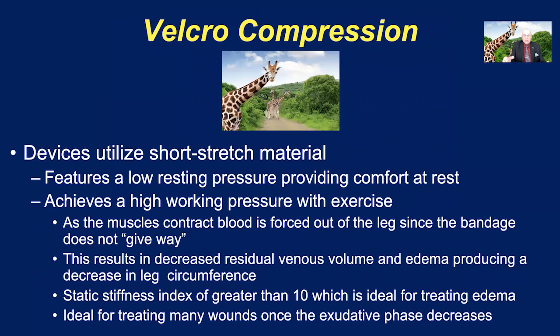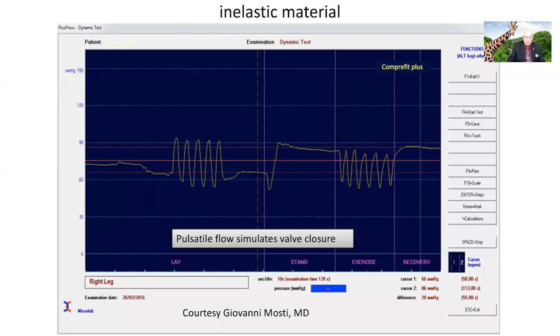Velcro compression devices utilize short stretch material, which features a low resting pressure providing comfort at rest and a high working pressure. As the muscles contract, the blood is forced out of the leg — just like the giraffe. This decrease in residual venous volume and edema produces a decrease in leg circumference, but then you can adjust and retighten the devices. A static stiffness index greater than 10 is ideal for treating edema, and this is ideal for treating many wounds once the exudative phase decreases. Here is a typical Pico Press depiction of the Velcro device, and you can see that the pulsating that occurs during walking can actually simulate valvular closure — a real advantage that helps to heal these wounds.